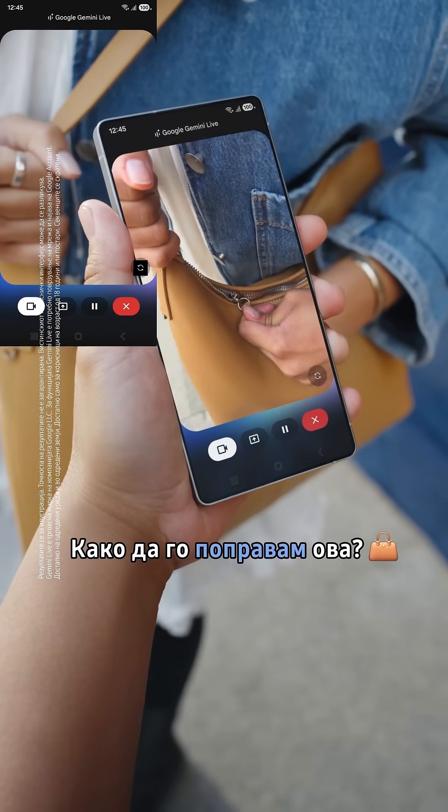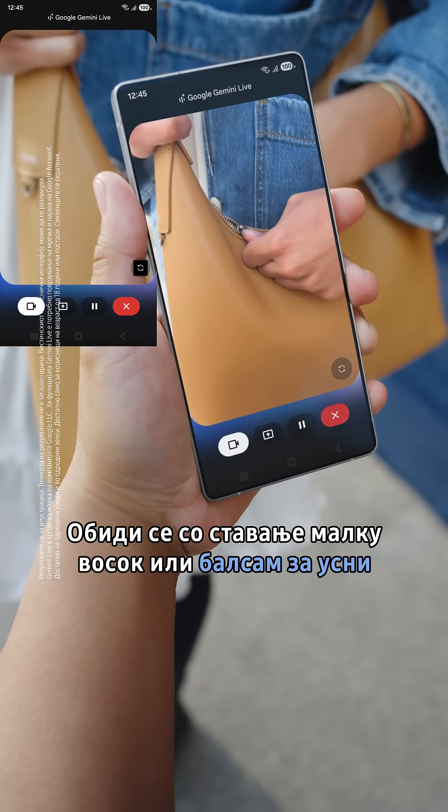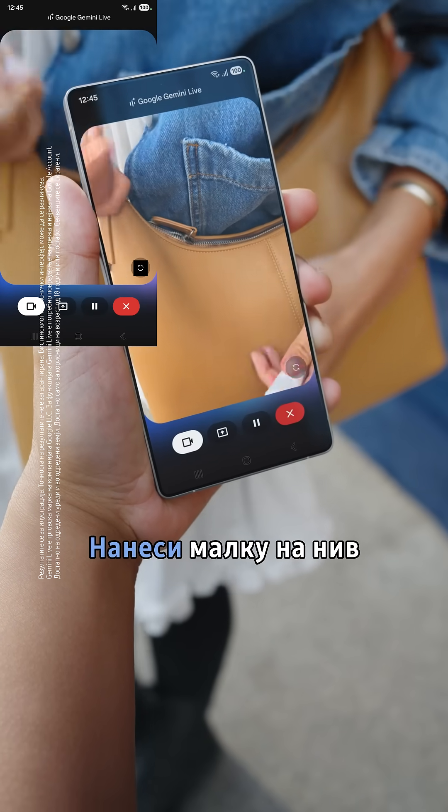How do I fix this? Looks like the teeth aren't meshing properly. Try using some wax or lip balm. I've got lip balm. Great! Now apply some on it.